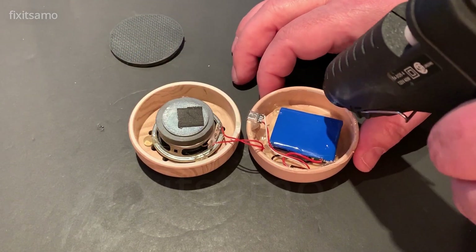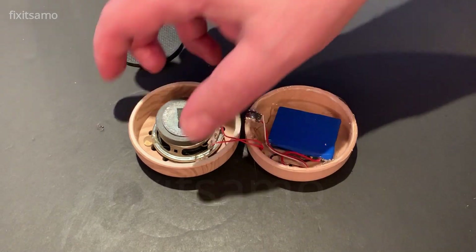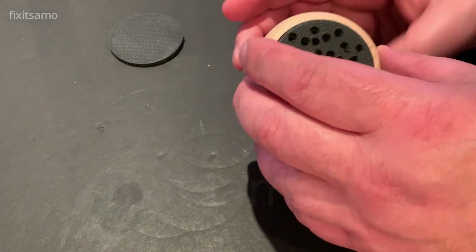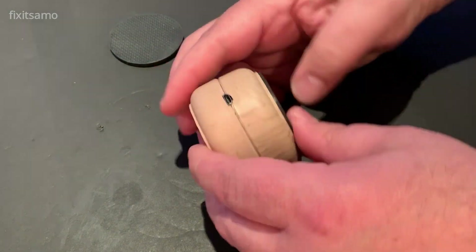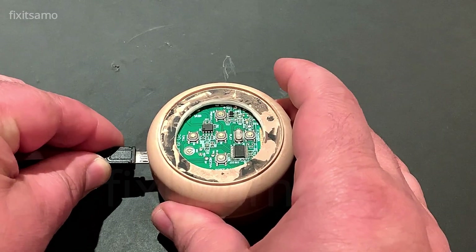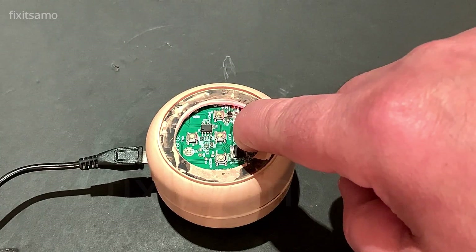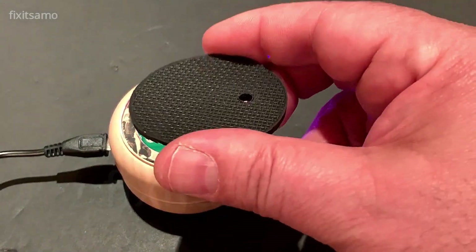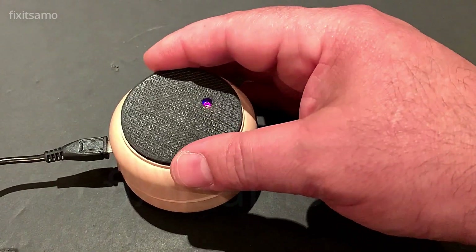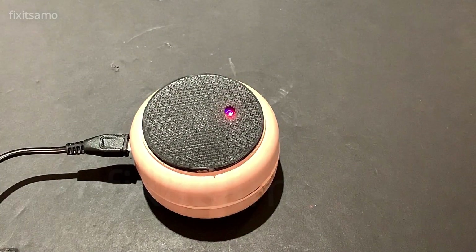Now it's time to close the box. We're gonna do the last test — make sure that it's charging properly and it turns on and off before we close the lid. As you guys can see I made a hole in the rubber cover so we can see the light indicator when it's charging and when it's turned on.